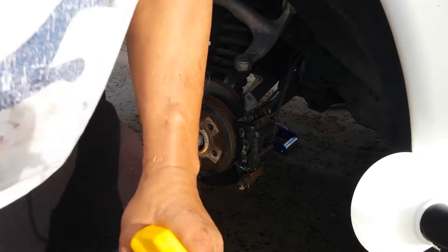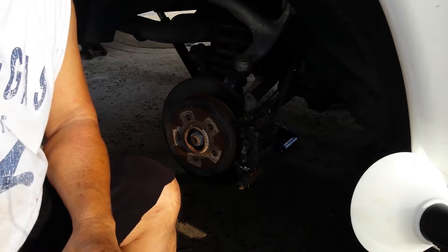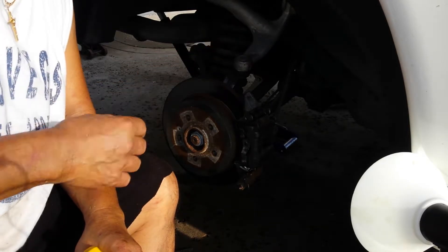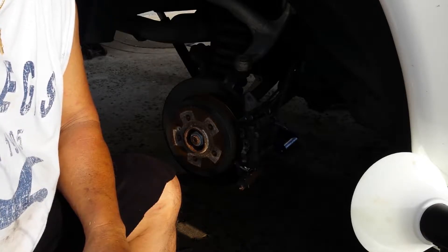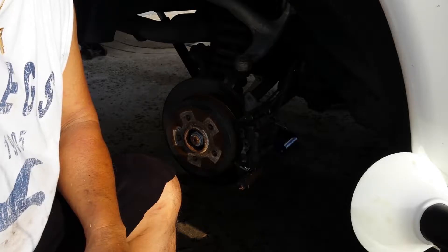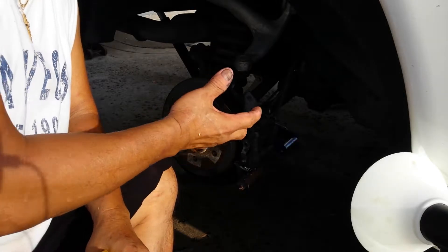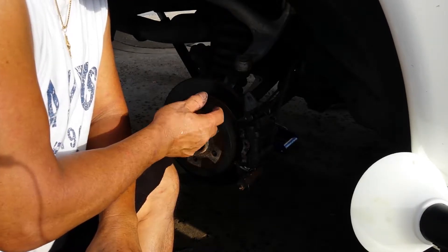I have to do a part two after replacing the rear brake pads of a Mercedes ML 350 2003. The most important thing to remember: you retract that piston inside, so you have to make sure you bleed it too.